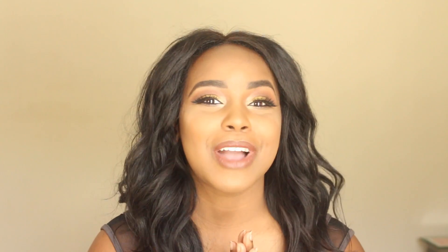Anyway, no more talking. I'm going to go ahead and jump into this tutorial. Hope you guys love it. Don't forget to like, share, and subscribe. Bye.